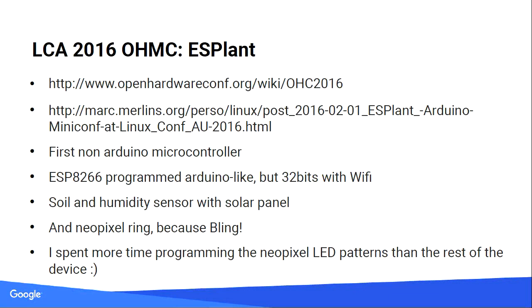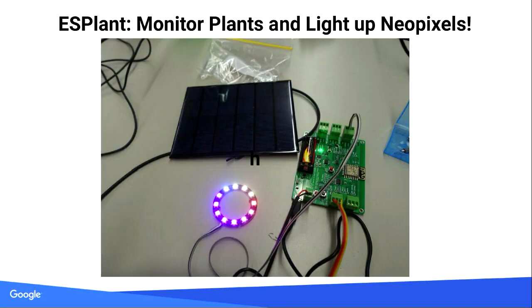2016: ESP plant. First ESP8266 — that was the first 32-bit CPU in the miniconf context. Quite powerful. Of course, if it needs to monitor humidity and temperature for your plants, it also needs to have an RGB NeoPixel ring with colors — because bling. The bling was more important than the plants. I spent a long time making that ring do nice colors. It's still sitting in my garage; I never connected it to my plants.